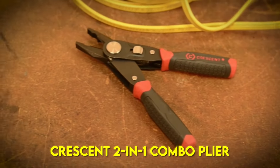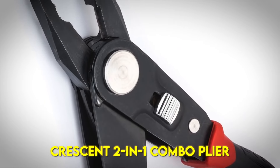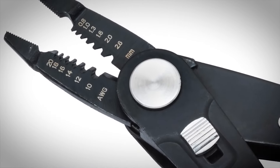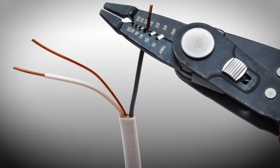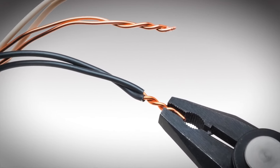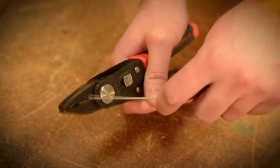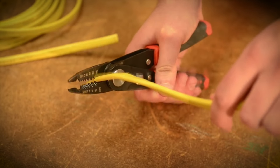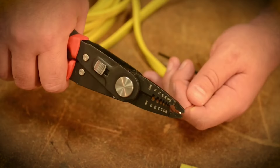Introducing the Crescent 2-in-1 Combo Plier. The unique design combines a linesman's plier and wire stripper in one tool. The wire stripper can strip from 20 to 10 gauge and the linesman's plier easily twists wire together for secure connections. Wire can be cut with either the plier or the wire stripper.